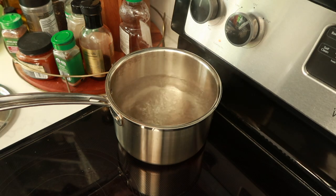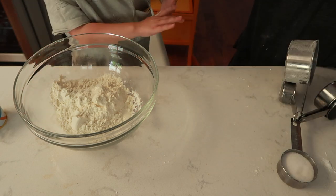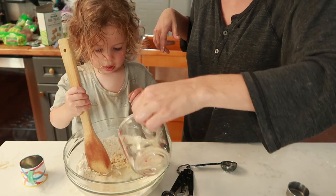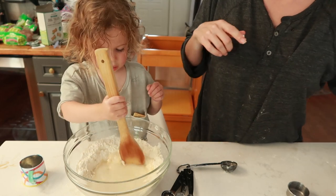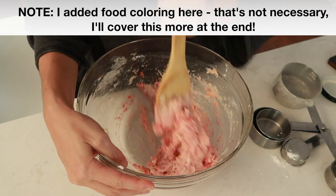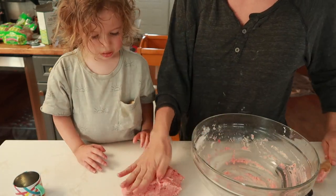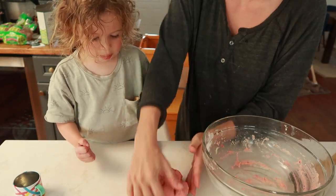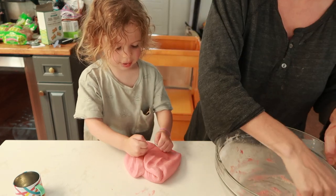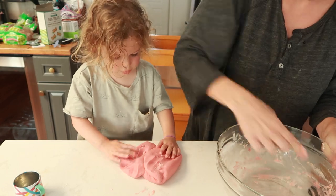Step-by-step instructions: Number one is bringing that water to a boil. While you're waiting, in a large bowl, mix flour, salt, oil, cream of tartar, and vegetable glycerin. Once that water is boiling, add it to the bowl with the rest of your ingredients. Mix it up pretty well — it's going to be kind of gooey and gummy, so let it cool for about five minutes. Once you can easily handle it and it's not too hot to the touch, go ahead and knead that mixture into a nice Play-Doh ball. Countertops work really well for kneading directly on — they actually help cool it down, so quartz or granite countertops should work just fine.